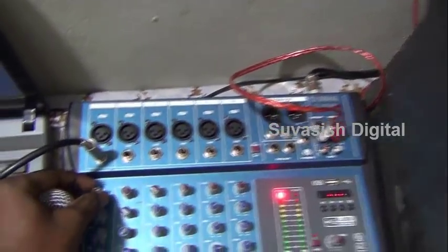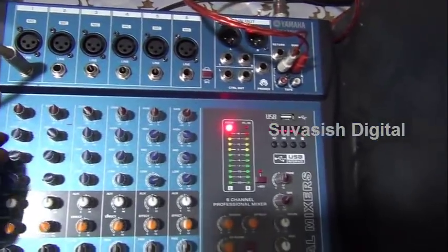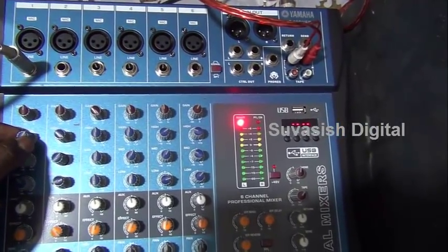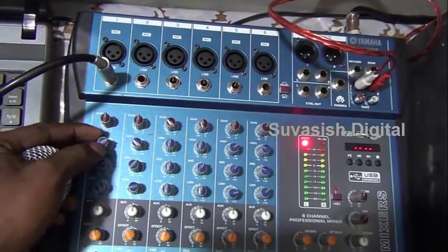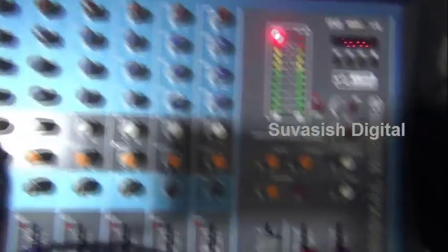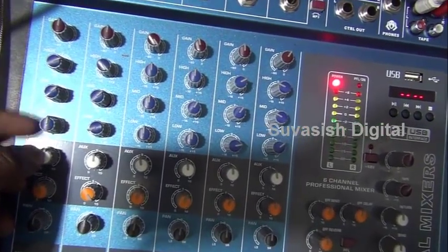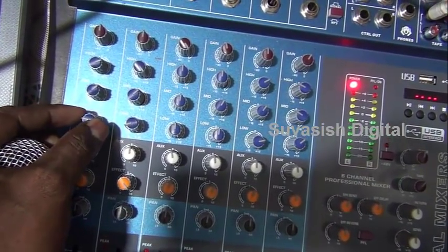Hello, hello. I will show you the sound. I will show you the gain. I will show you the sound. I will show you the high frequency. I will show you the middle. I will show you the audio recording. I will show you the low frequency.